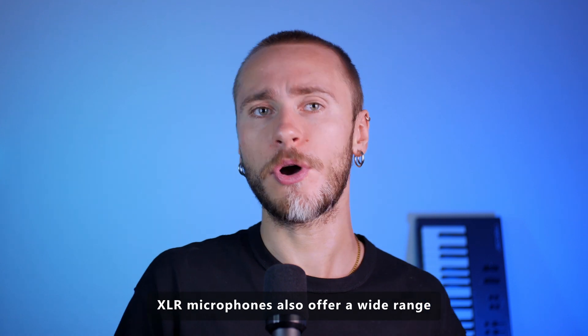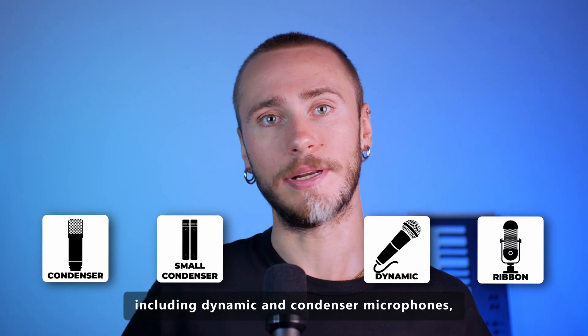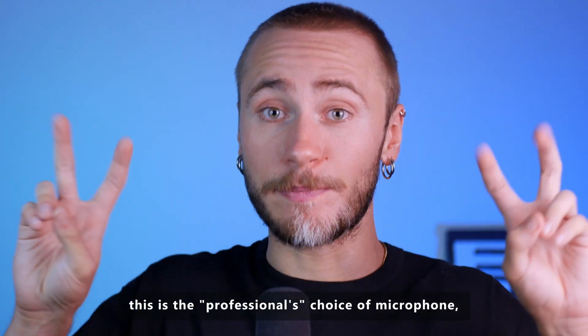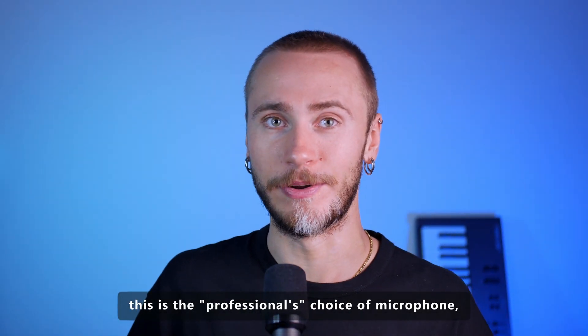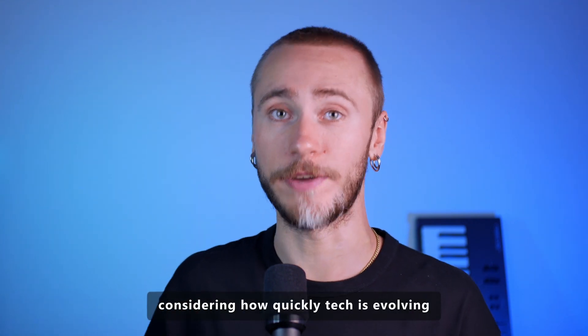XLR microphones also offer a wide range of options in terms of microphone types, including dynamic and condenser microphones, which can cater to different recording needs. So the bottom line is, this is the professional's choice of microphone — which doesn't mean that it's the only one, considering how quickly tech is evolving.